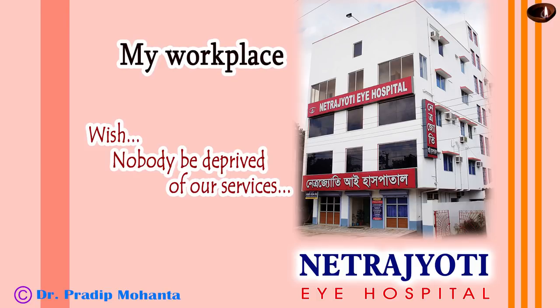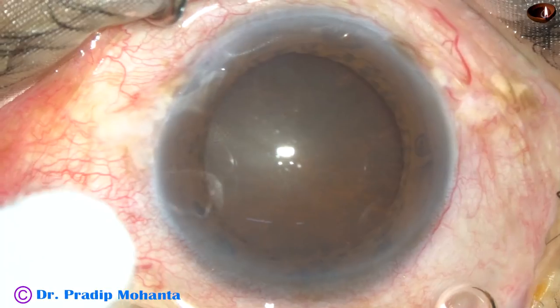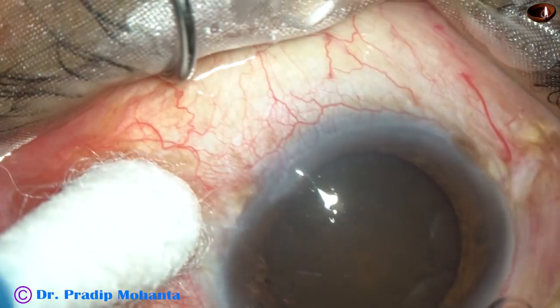Friends, welcome to my workplace at Ranaghat, West Bengal, India. This is a cataract with grade 3 plus or grade 4 nuclear sclerosis. Let us observe the surgical steps.